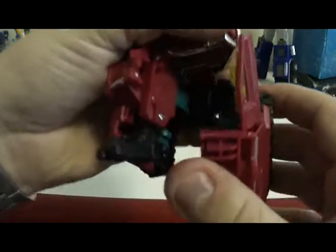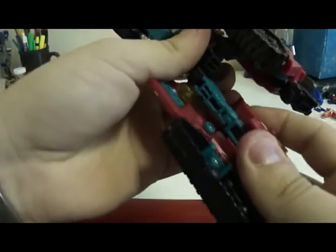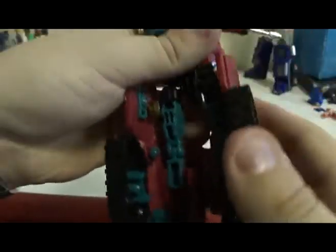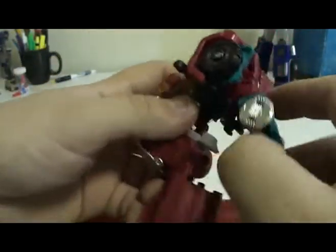Take the leg — how it works is it's on a slide, so it slides up and then pivots outward. I'll show you from the back on this leg. You want to pull it down on its joint, and then it'll slide up. Take the hands and just fold them.